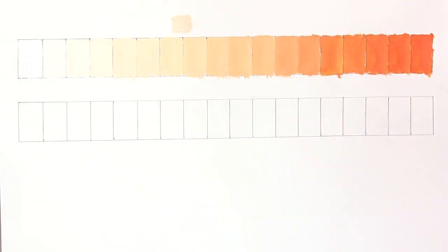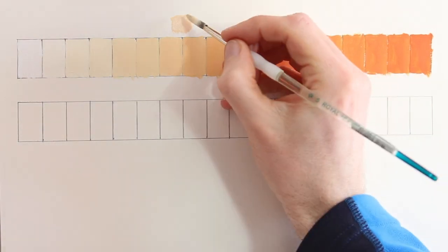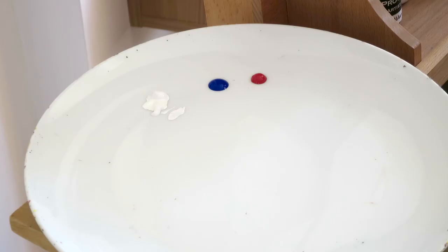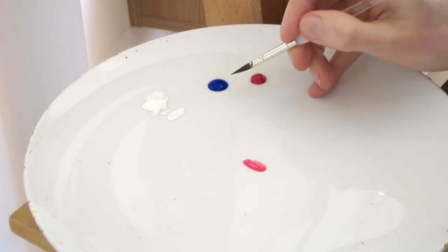For extra practice, you can just pick another two colors randomly and then try and mix a color that goes in between those. You can do this as many times as you like. And here's what mine looks like after drying it off.